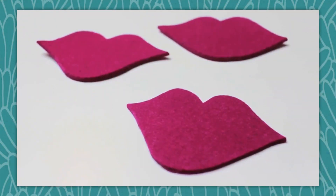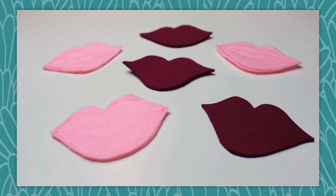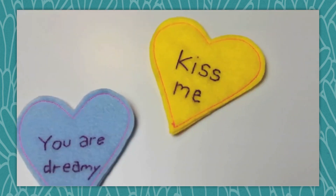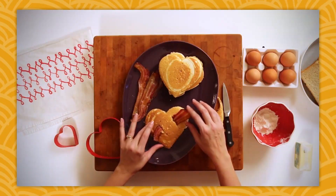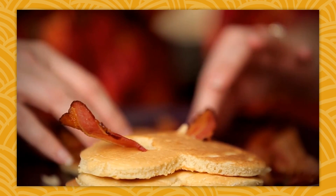On Monday, Meg showed us how to make these kissy lips and conversation heart posters, which really are cute enough to use all year long. You can use the same technique to create conversation hearts and just hand sew a little custom message on there. On Tuesday, Mary Ann showed us how to make this delicious heart shaped Valentine's breakfast — you could also make this with turkey bacon or even soy bacon. I think bacon makes everything better.